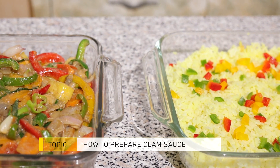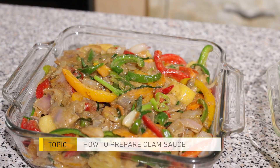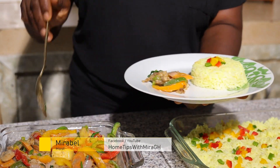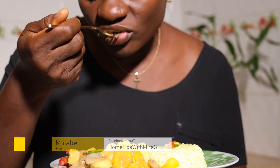All too soon we've come to the end of the cooking episode. I hope you enjoyed the cooking process of sweet pineapple clam sauce. Thank you so much for sticking and staying with me on Home Tips with Mira. Please don't forget to like and follow me on Facebook and subscribe on YouTube. It is time for tasting — let's go for the sauce. Bon appétit!